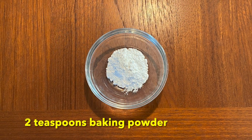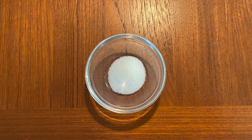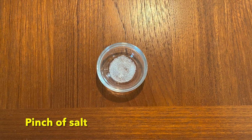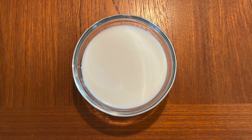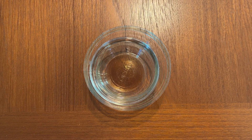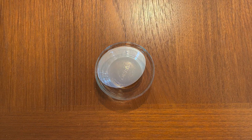2 teaspoons of baking powder. 1 and a half tablespoons of sugar. A pinch of salt. 1 and a half cups plus 6 tablespoons of milk. 1/4 cup cooking oil. 1 and a half teaspoons of vanilla. And 1 egg.